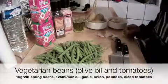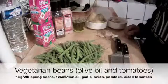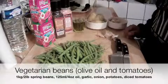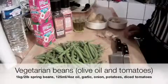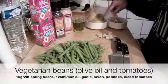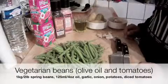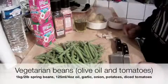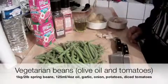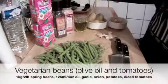Hi everybody. Greek cuisine is of course based on a lot of meat and a lot of fish, but a lot of our products, a lot of the things you eat, are vegetarian. I'm going to show you how to make a really easy vegetarian dish with spring beans. We need garlic, an onion, three tomatoes, and a glass of olive oil. Since olive oil is relatively expensive, you can mix three quarters of olive oil with one quarter of sunflower oil, or even half and half, and your olive oil will go a lot further.